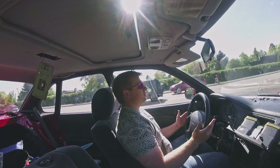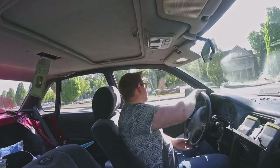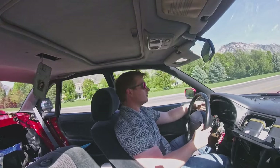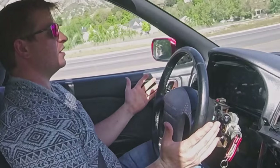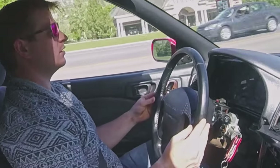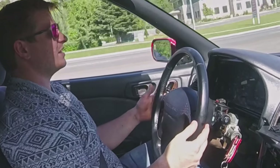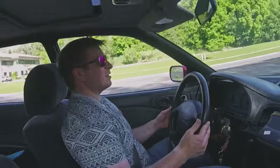At 60 miles an hour, it's actually a lot better than it was, though it's not a perfect balance. Going from 50 up to 70 miles an hour and back down, there's still some shaking. It seems like it might be a little less, but probably not significantly better.